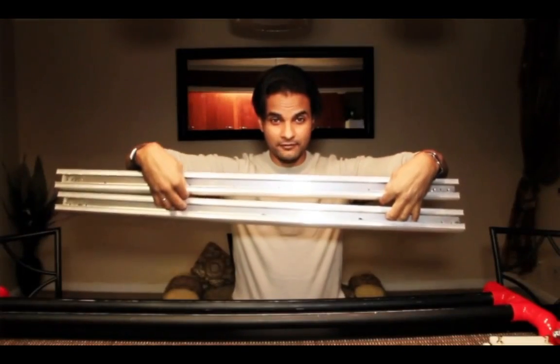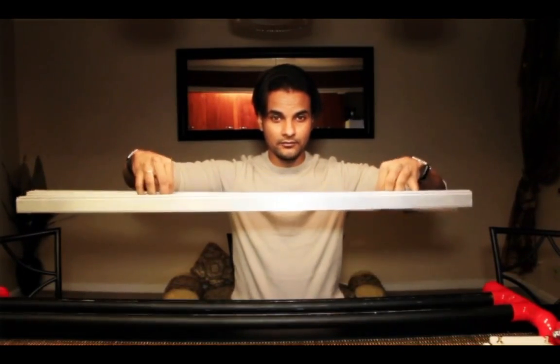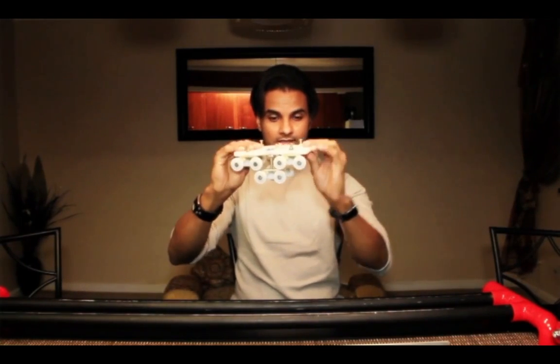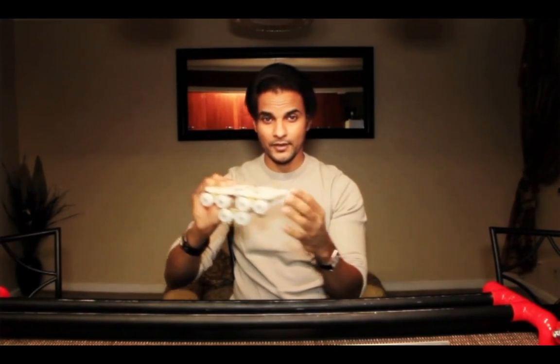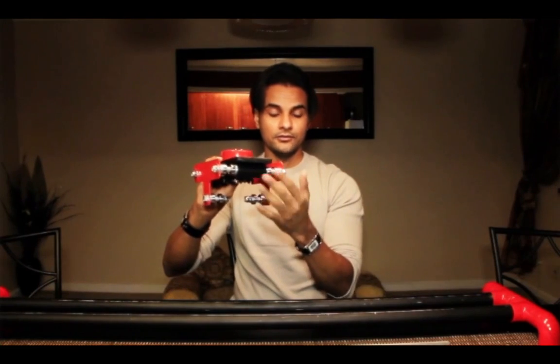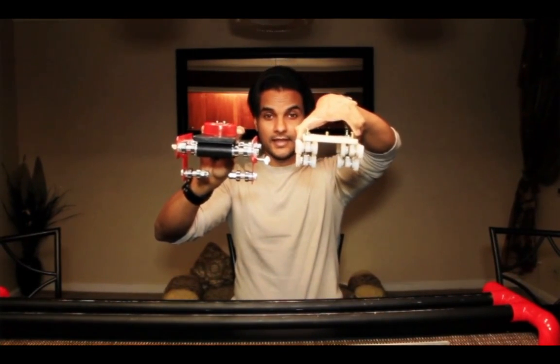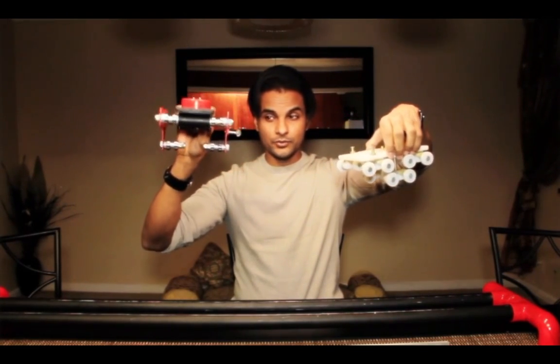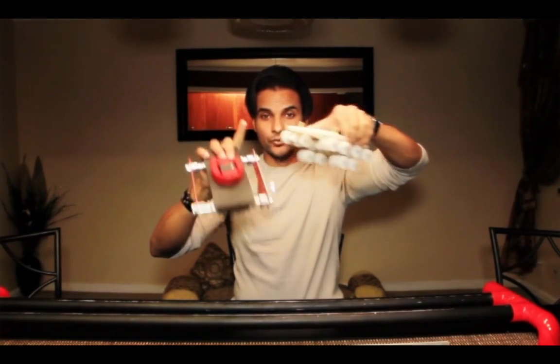This is a DIY project — do it yourself. You see something you like, you make it yourself. This is my first slider, which I made about a year ago. I was using it with this platform — the wheels go inside and these are plastic wheels. When I was running it, it was not going as smooth as I wanted, so I made this new one and used bearing wheels instead. They both look exactly the same, but I changed from plastic wheels to bearing wheels.